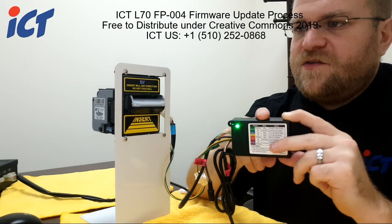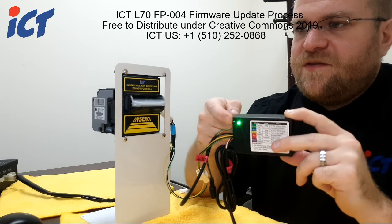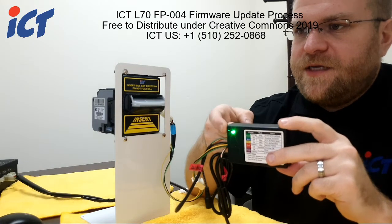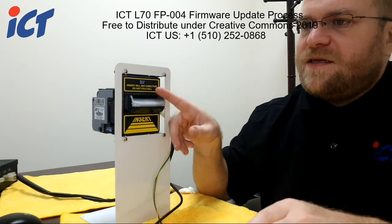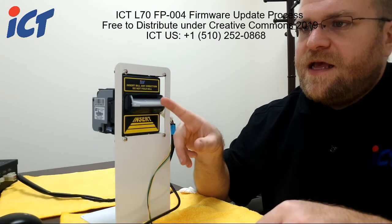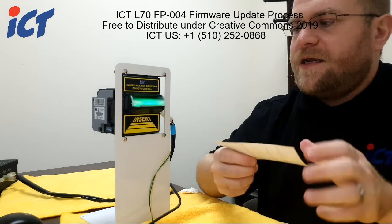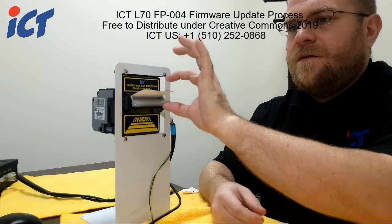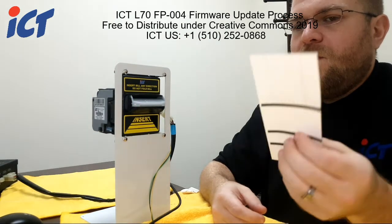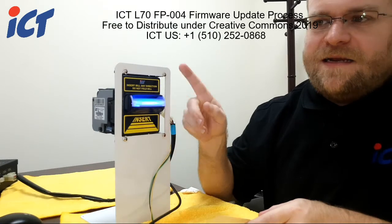When the process finishes, your green light on your FP004 will be solid green, and that will leave your L70 to be flashing green. This is when you take your calibration card and insert it. Once that has been passed, the unit will reset and it is now ready for use.